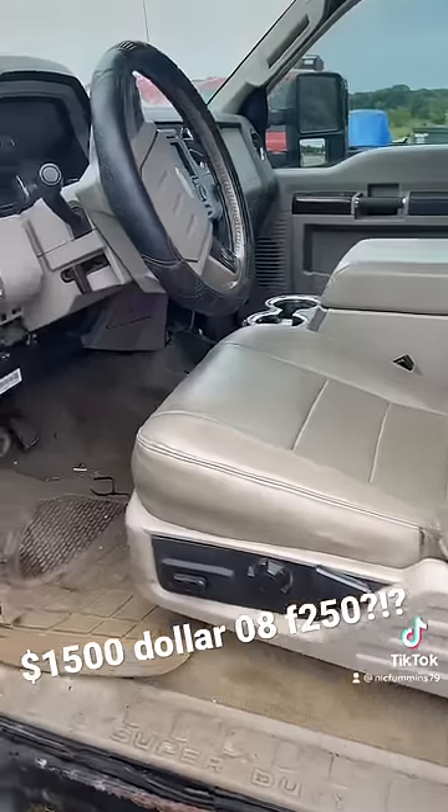Check it out. So we got good seats in here. We got overhead DVD. We got a good dash.